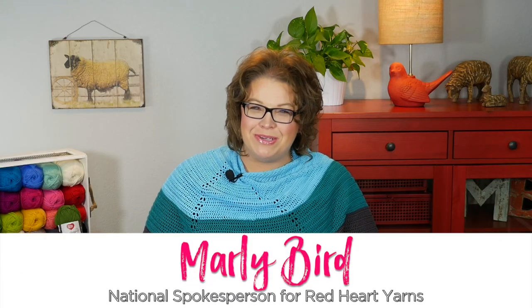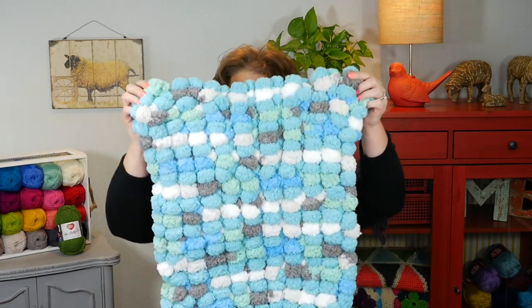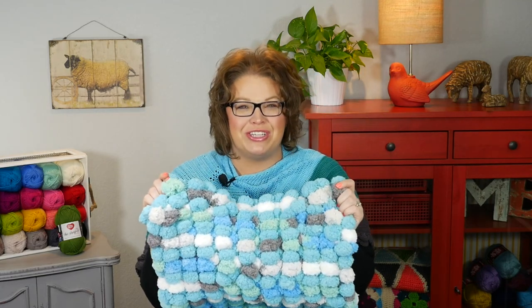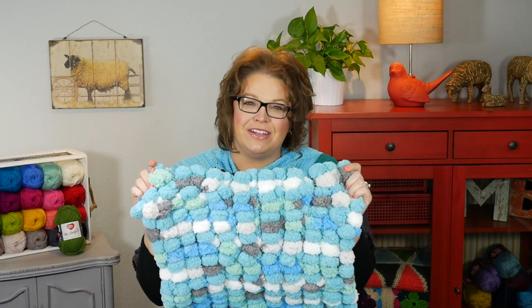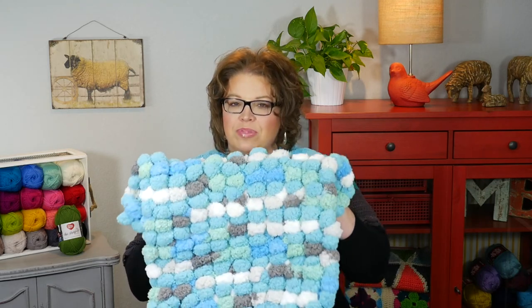Hello and welcome to the Marley Bird YouTube channel brought to you by Red Heart Yarns. In this video we get to have a little bit of fun with the brand new Red Heart Pompadoodle yarn, and we are going to learn how to make this luxurious bath rug. This is super squishy. We will learn how to do a knit stitch and a purl stitch using this really fantastic Pompadoodle yarn. The yarn does all the work for you — we're just going to do some simple stitches. Once you're all done, you will bind off and you will have a completed project.